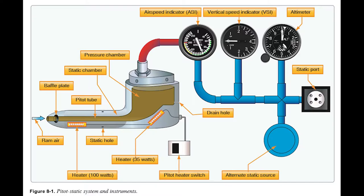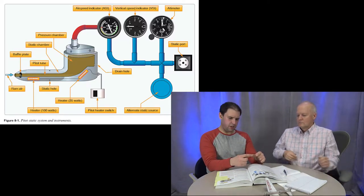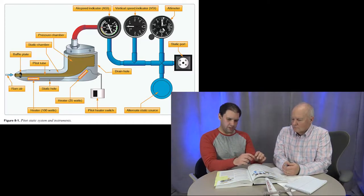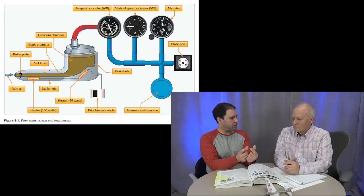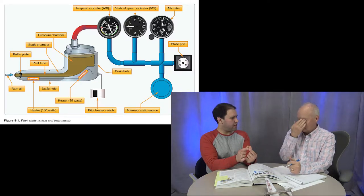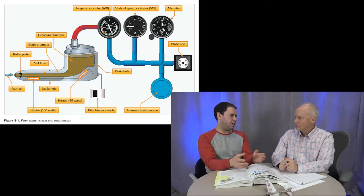The altimeter is another mechanical computer. Inside it has a small bellows that is sealed. As you climb higher, ambient air pressure decreases, so the bellows expands — like a balloon rising. That expansion is geared to the needles on the altimeter. The markings are 20 feet apart; each numbered marking is 100 feet. A small hand indicates thousands, and some altimeters have a third hand for tens of thousands.